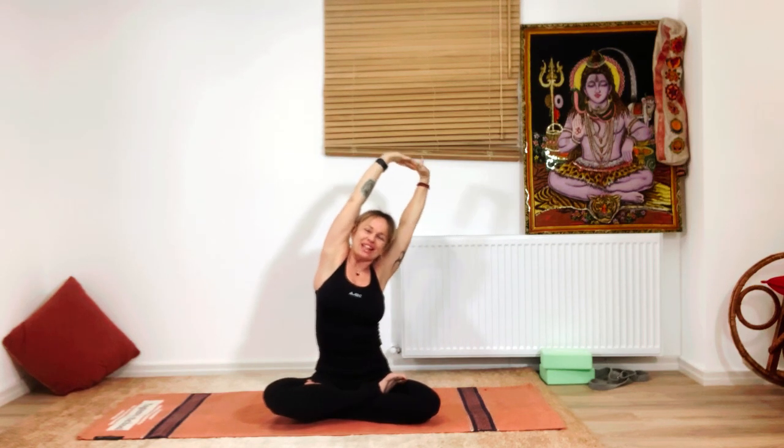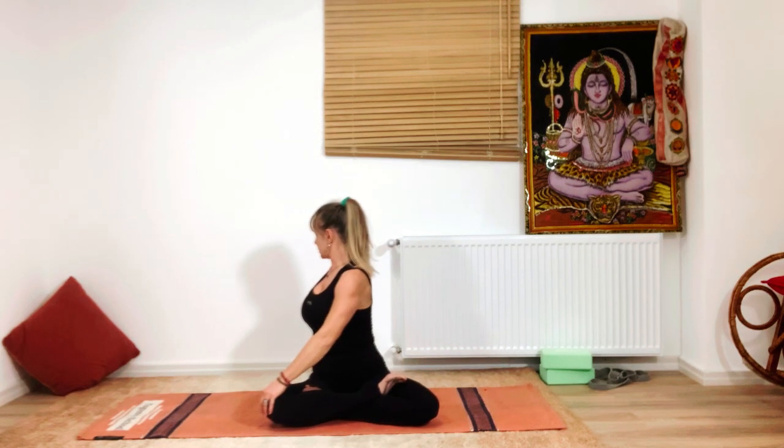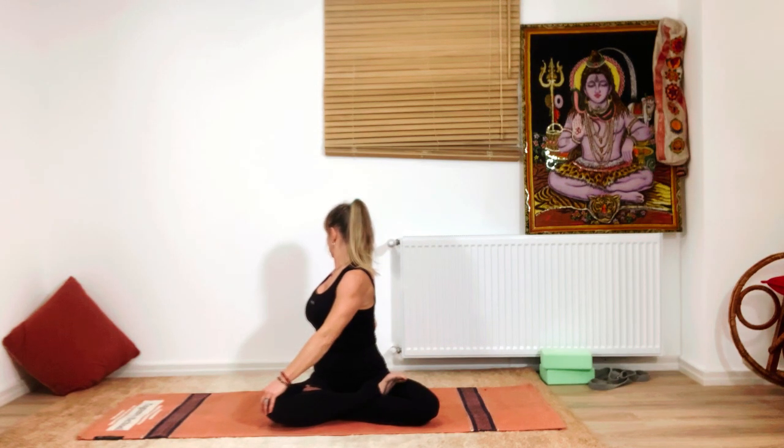Flip your palms and lift the arms, interlacing the fingers, turning the palms toward the sky. Try to stretch your sides a little, then slowly place the hands down with a small release movement to let go of any tension. Now we're going to do a gentle spinal twist to the other side.